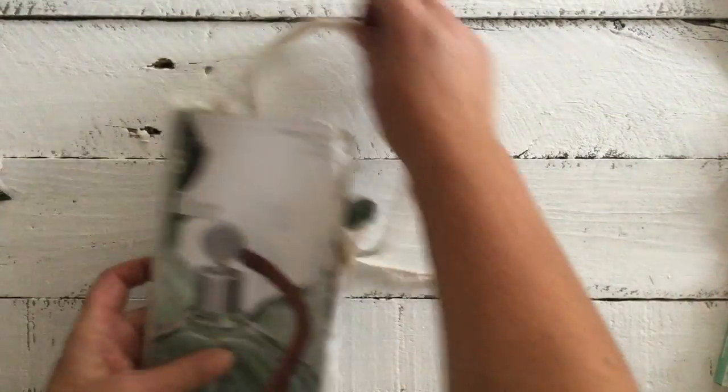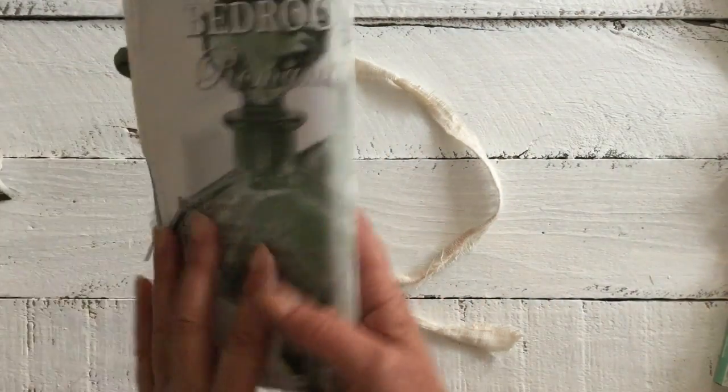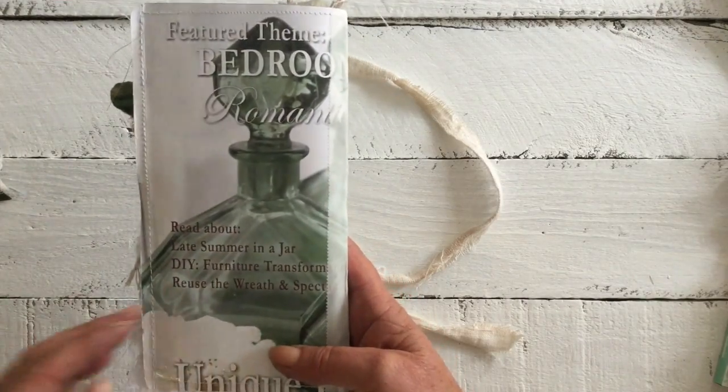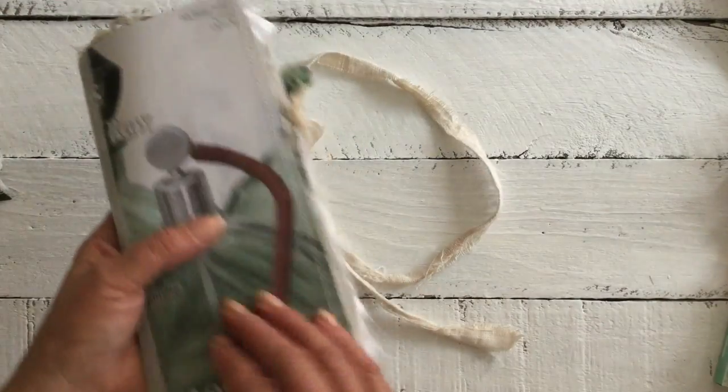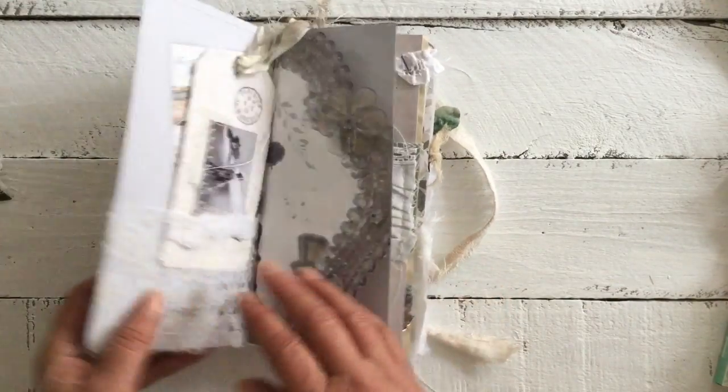Okay, once again — a beautiful front of vintage green perfume bottles. Stunning, stunning, stunning — love it. The stitching all the way around, the washi tape. Inside we go.